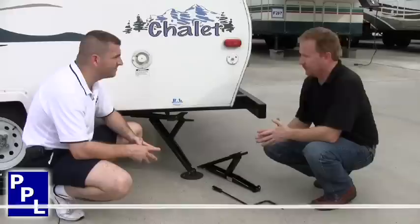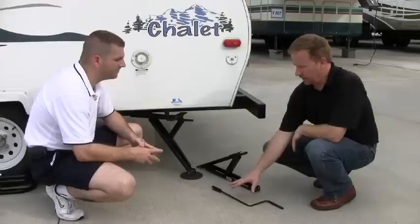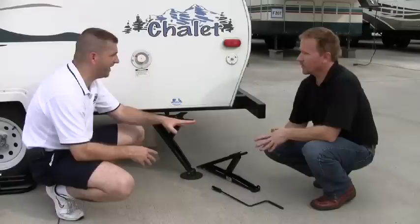As you can see on this camper here, we already have one installed that came from the factory that way. But if you don't have these on your trailer, you can see it's a very easy install — just three screws. We include two of the jacks with the kit, the mounting hardware, and the handle.